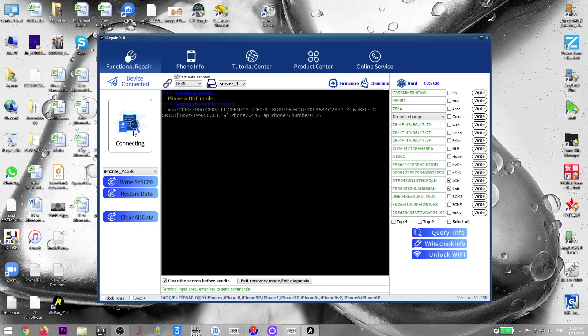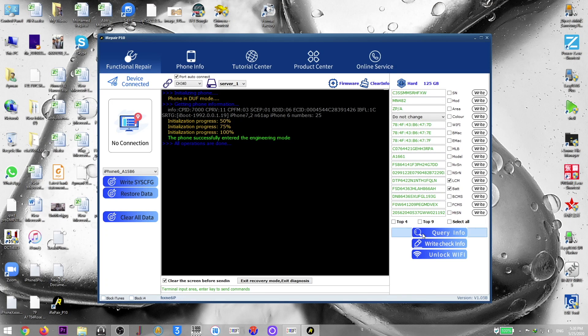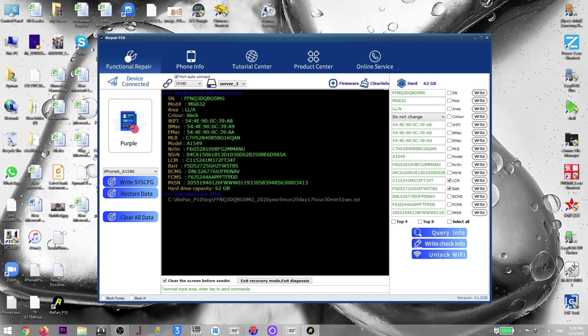Now let's test the iPhone 6 again. Click DFU mode — driver installing — and the phone successfully entered engineering mode. Let's do Query Info, and yes, it's working! Confirmed: the iRepair P10 supports iPhone 6.